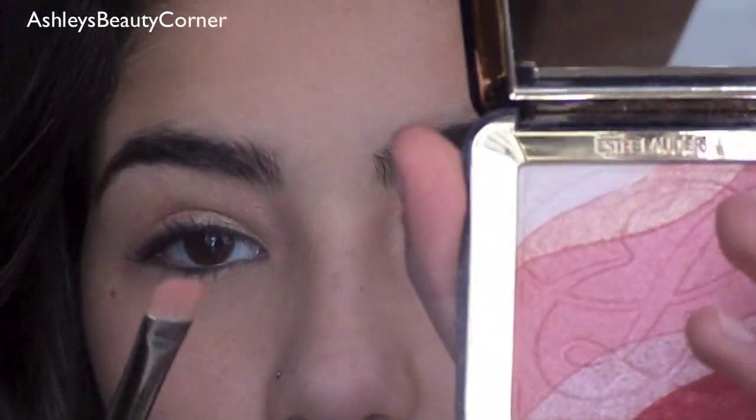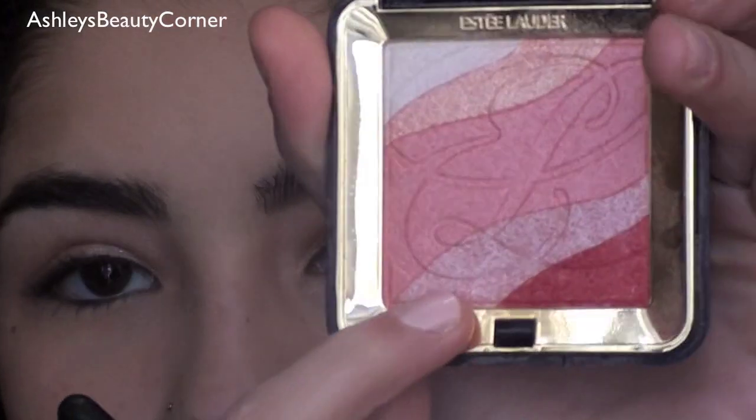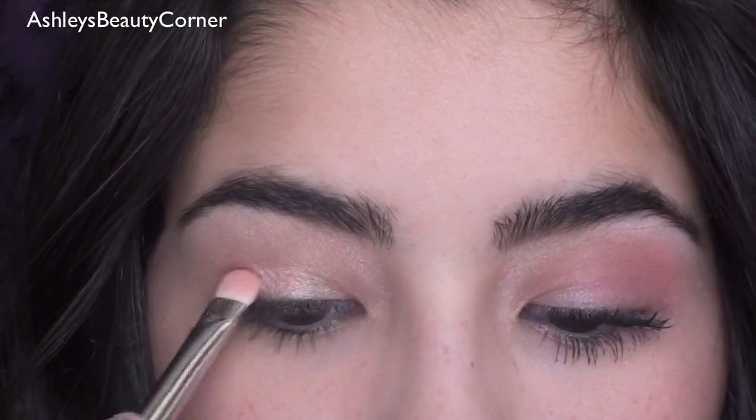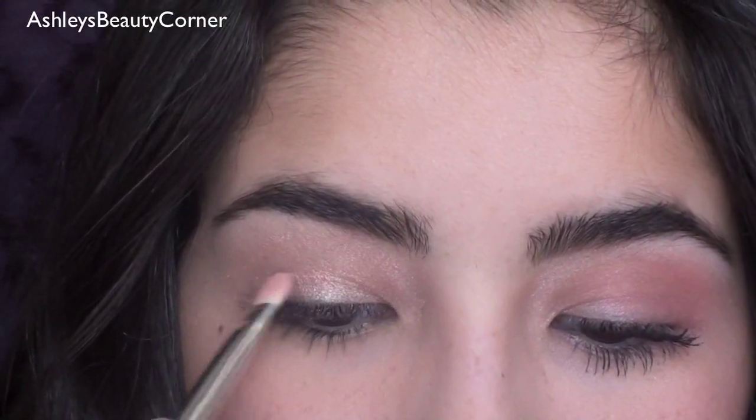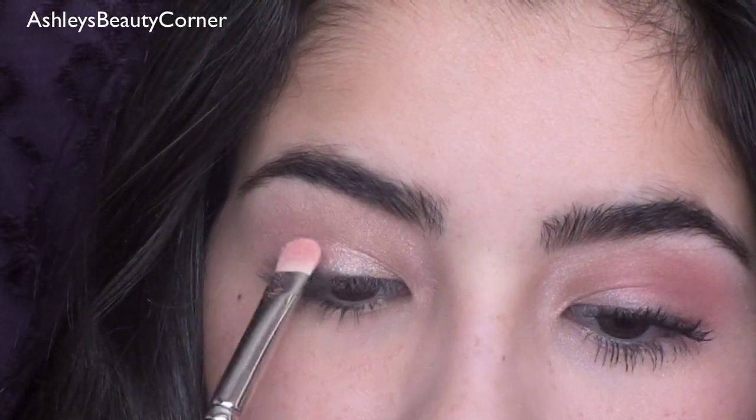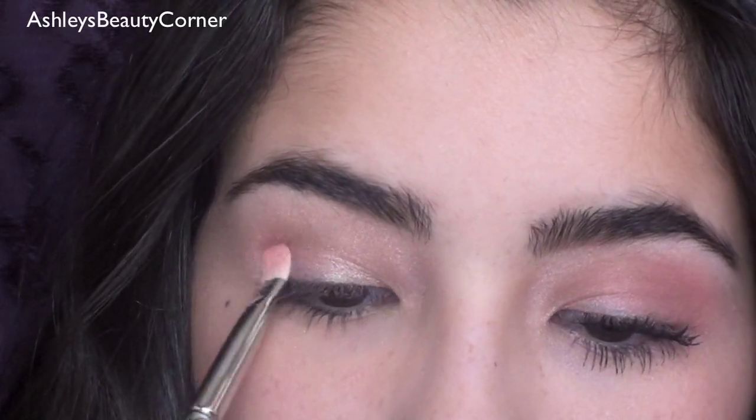I'm going to flip the brush over and go into this baby pink near the bottom here, get that on the brush and tap off the excess, and apply this to the second half of the eyelid. Just try and pat it on so you don't get any fallout.